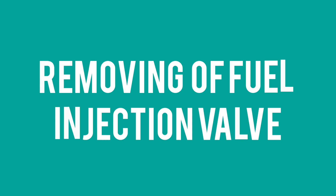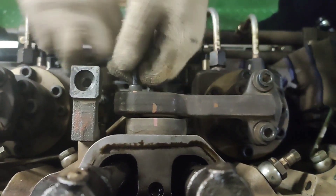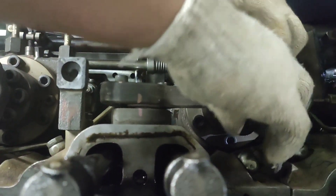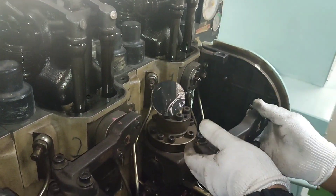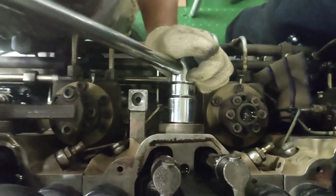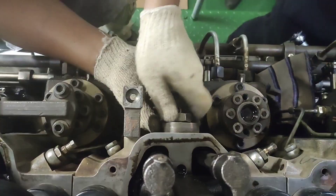Removing the fuel injection valve: Remove the clamping bolts of the injection pipe joints on the fuel injection pump side with a hexagon wrench. Remove the injection pipe joint. Remove the injection valve tightening knot. Loosen the injection pipe cap knot and remove it together with the injection pipe.